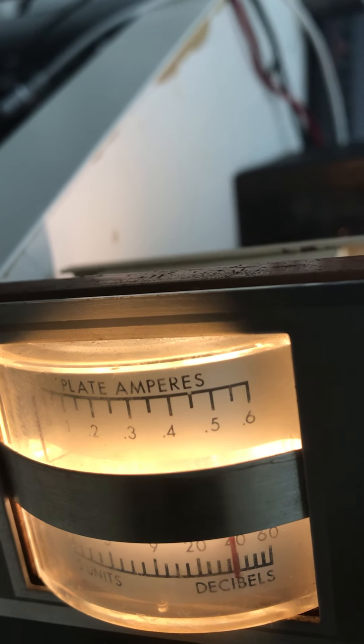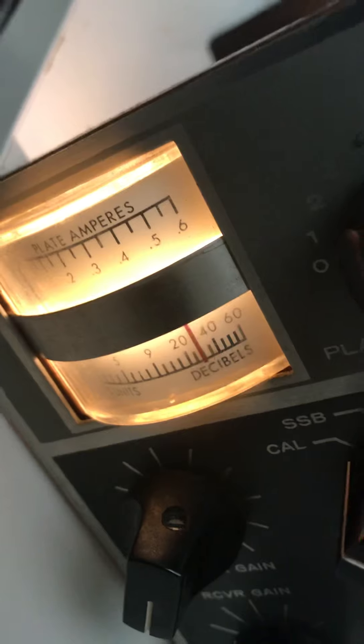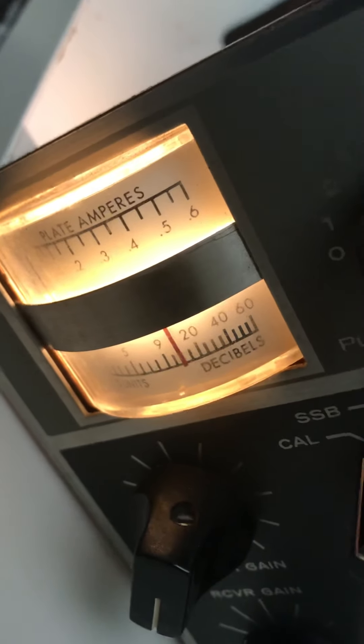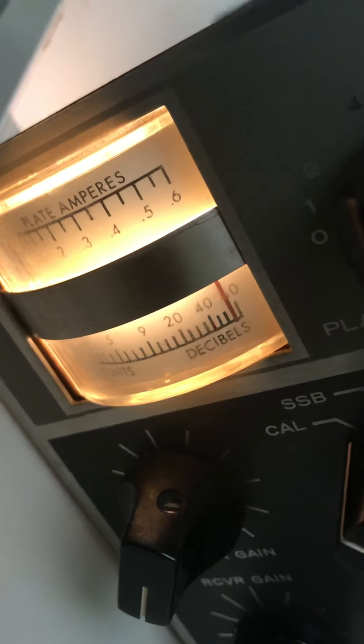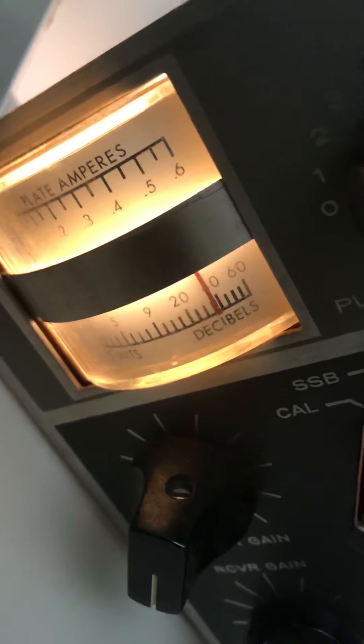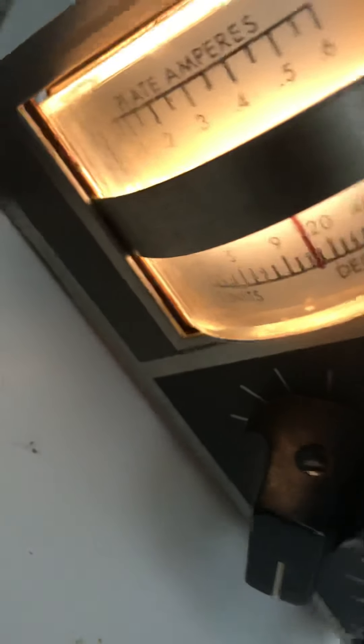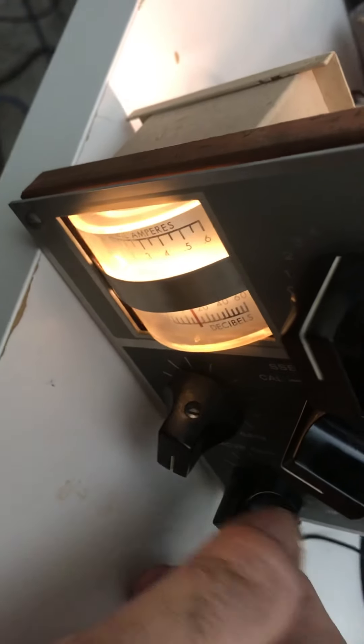Now both tubes are in — that's interesting. I'll try to do a zero on it. The tuning is all fouled up with those signals. Let's do an S-meter zero. I hope I can — nope, I can't zero it anymore. That's bad. I probably have some other bad resistor somewhere. That's as far down as I can go. What does that mean? Do I have any audio?